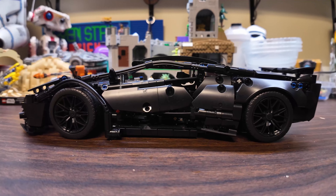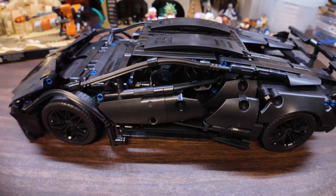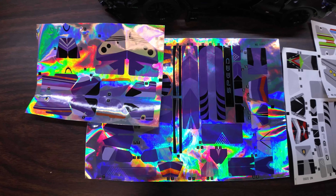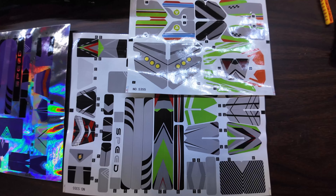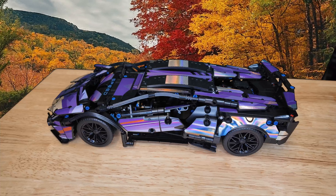And that's what it looks like without the stickers. You now have a choice of two different color schemes: the shiny chrome and purple, or the flat gray, green, and orange. I'm going to go with the shiny chrome and purple because it looks cool. And there it is, assembled in all its glory — the 1:14 Lambo Sian, or however you pronounce that.